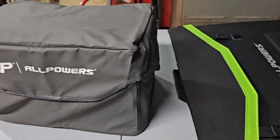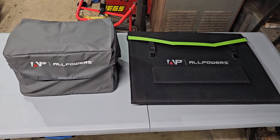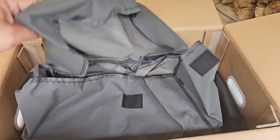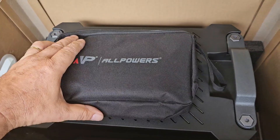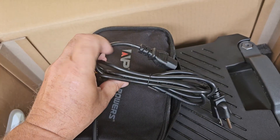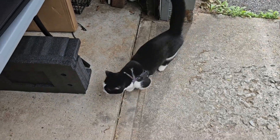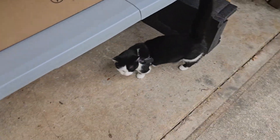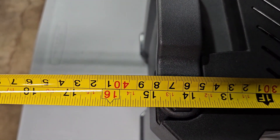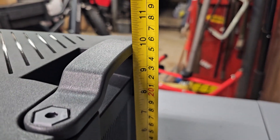Not bad — the soft storage case fits both units together, which is very nice. There's also a storage case for all the peripherals, which includes a 12-volt cigarette socket charger and a 120-volt charger. This unit has a built-in power supply. It's approximately 15 inches wide, nine and three-quarters inches deep, and just under 10 inches tall.